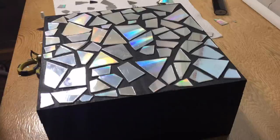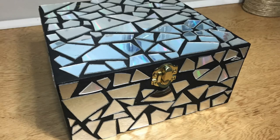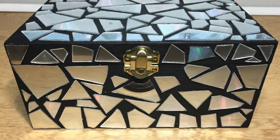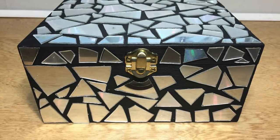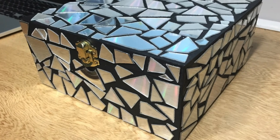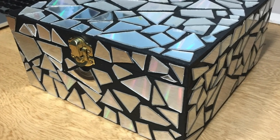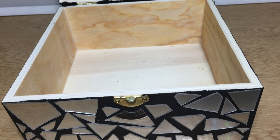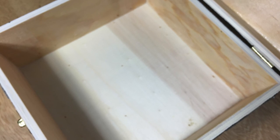After hours and hours of cutting and gluing CDs, I had finally covered my box in mosaic tiles and I'm pretty excited with how it turned out. I haven't done anything with the inside of the box yet, but I would suggest either painting it or getting felt sheets, cutting them to size, and gluing them in there.